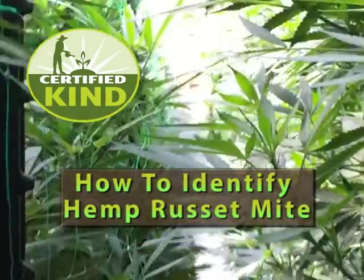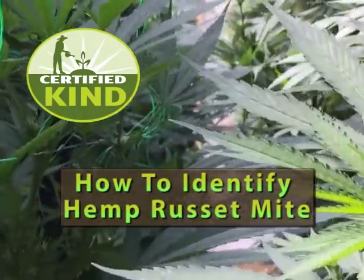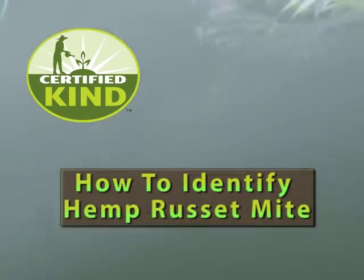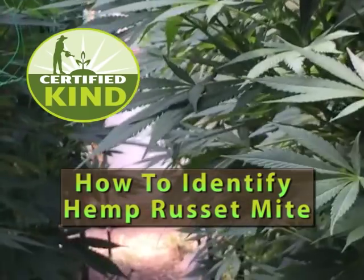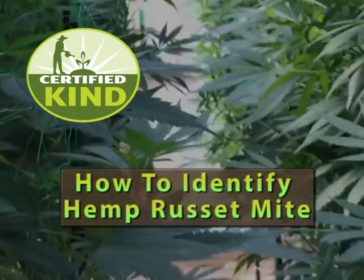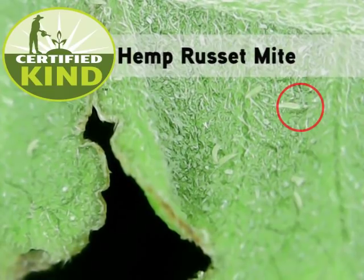Hi, this is Andrew with CertifiedKind. I'm going to show you how to identify hemp russet mite damage on the leaves and flowers of your cannabis plants. I'm also going to show you images of hemp russet mite that I captured with a type of handheld digital microscope that anyone can easily use to scout for pests.